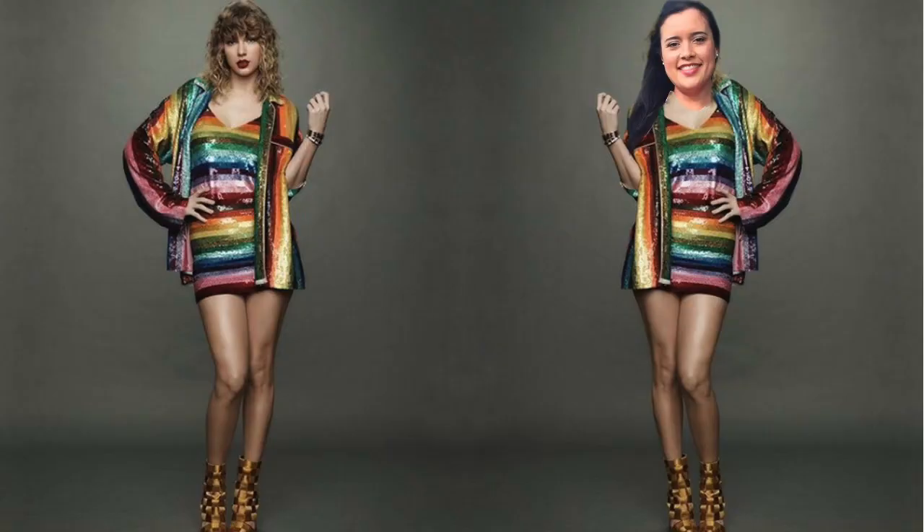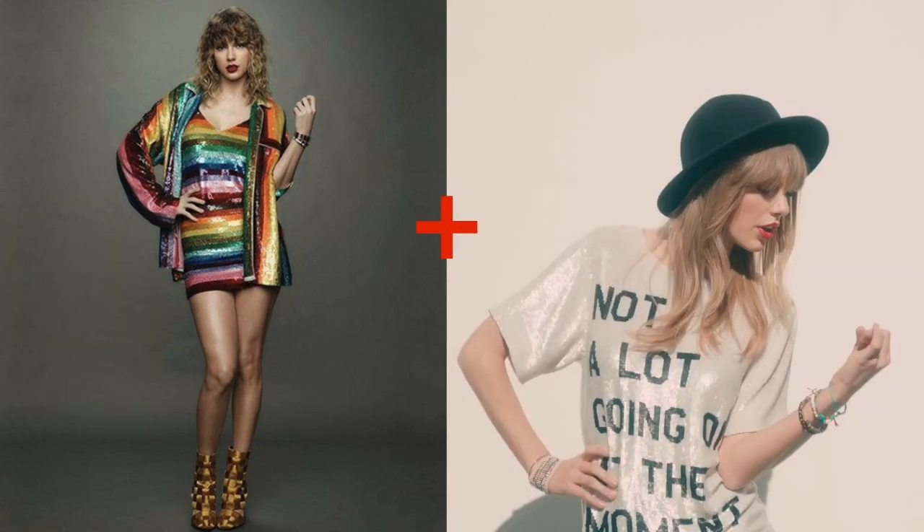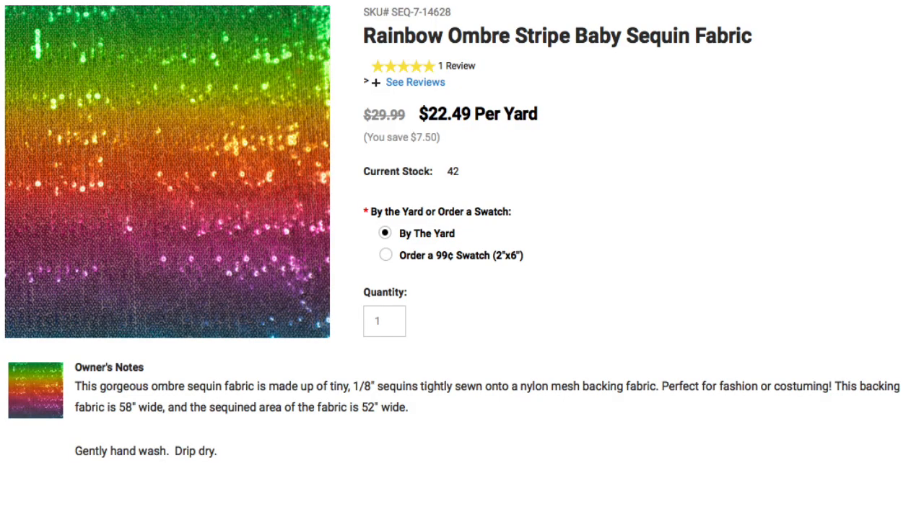Knowing that little tidbit and knowing that I definitely had nowhere to wear a rainbow sequin dress got me thinking — I could make a rainbow sequin top. So off to the internet I went, searching everywhere for rainbow striped sequin fabric. And wouldn't you know, my pals at Cali had something that fit the bill.